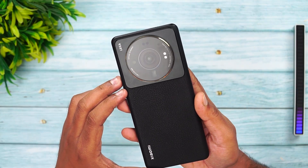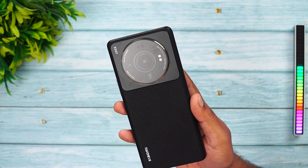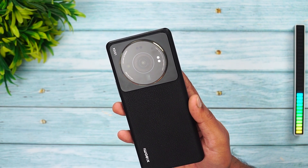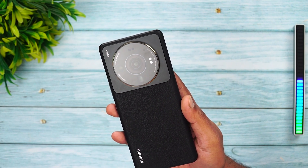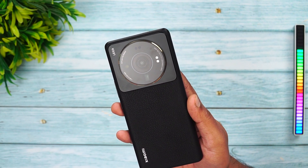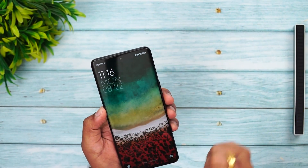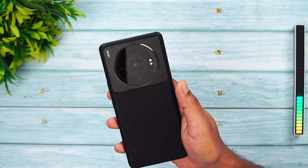Now for the most important aspect — the cameras. We have a triple camera setup: a primary 50-megapixel one-inch sensor at f/1.9 with optical image stabilization; a 48-megapixel ultra-wide angle camera with a 7P lens, night mode, and 128-degree field of view; and a 14-megapixel telephoto lens with 5x optical zoom, OIS, night mode, and up to 120x digital zoom. A 32-megapixel selfie camera is also included.